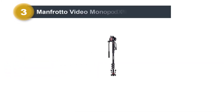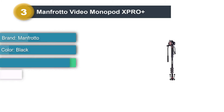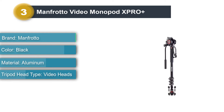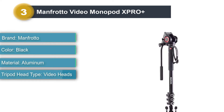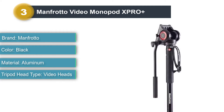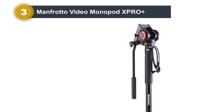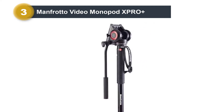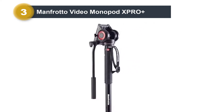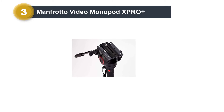Number three: Manfrotto Video Monopod XPRO Plus. The XPRO monopod, aluminium 4-section with fluid video head, is a professional full fluid video monopod made to satisfy videographers who leverage the height of their monopod to get above crowds and achieve a wide range of shooting angles. These state-of-the-art Manfrotto legs have inherited the perfect combination of rigidity and locking safety of professional tripod ranges like the 190 collection and 055.